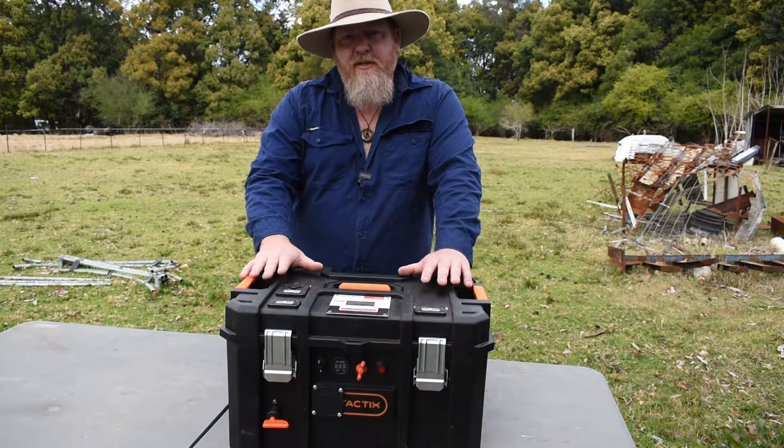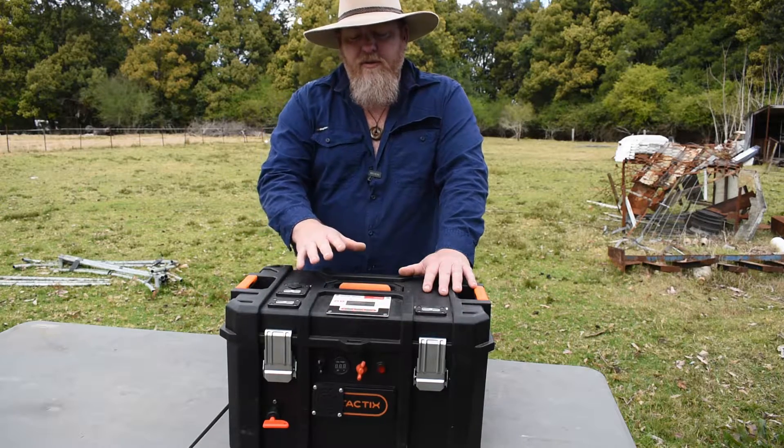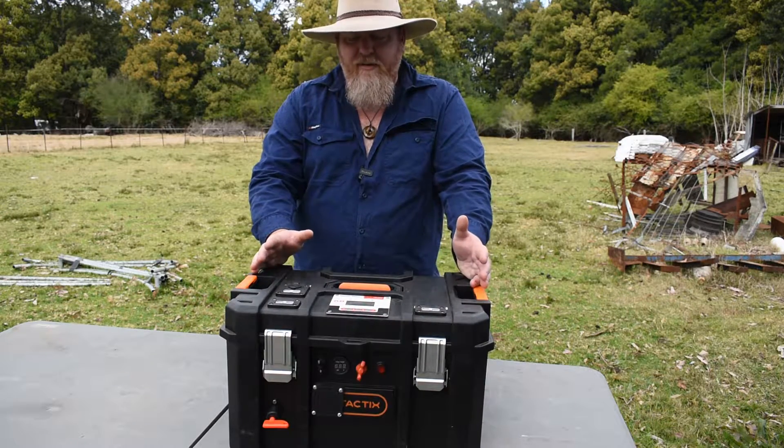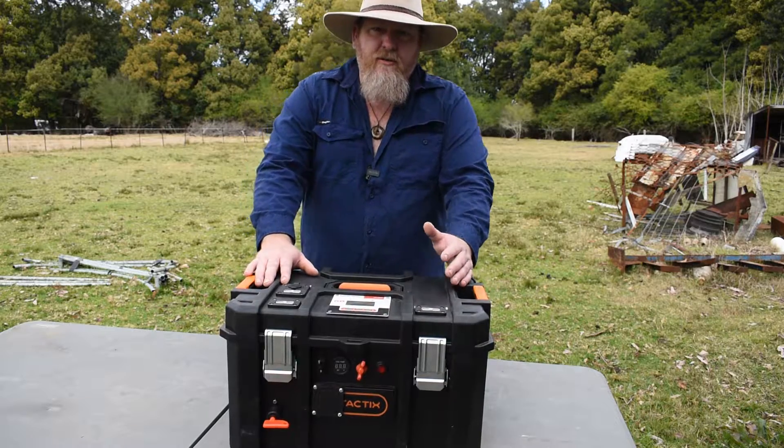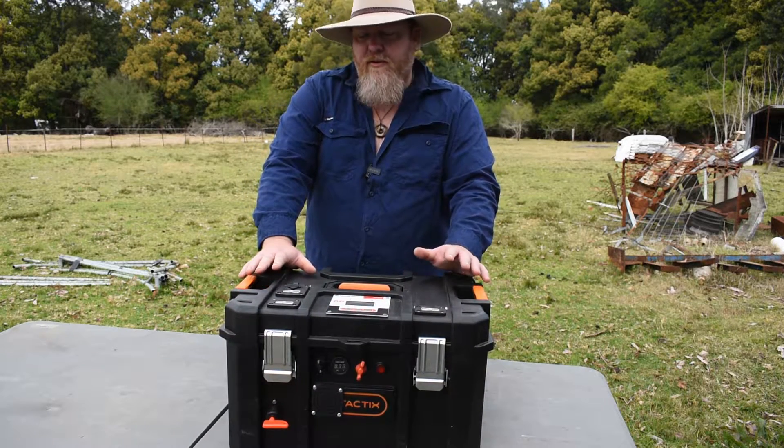There is a build on this — there is a video, step by step, on how to build one of these. I thought I'd just give you guys a quick rundown on what I've done. I ended up going to Bunnings, a local hardware store, and bought myself a box. I couldn't be bothered trying to make one.